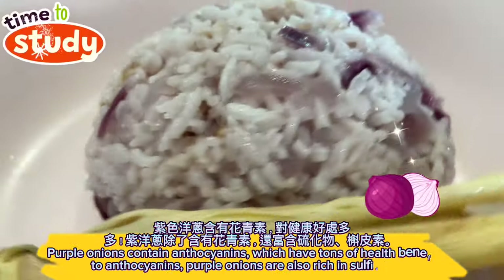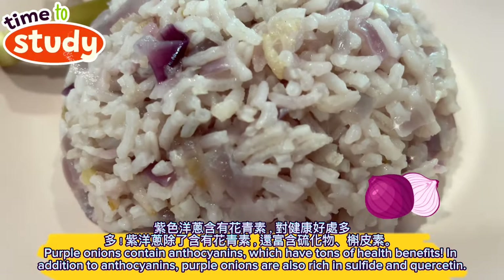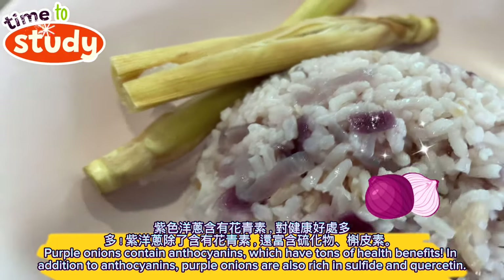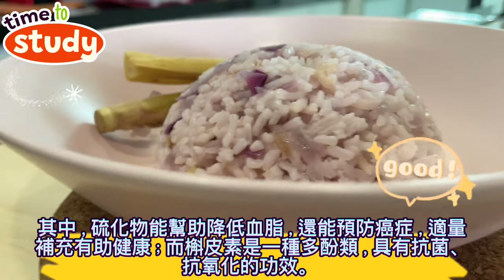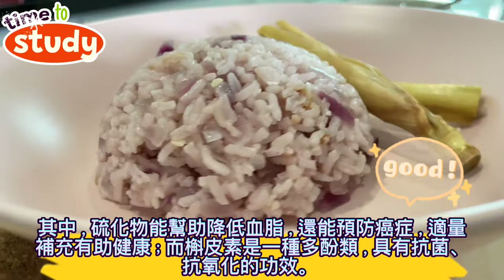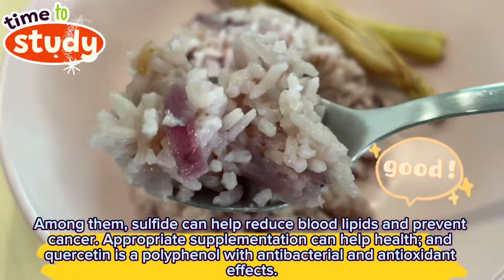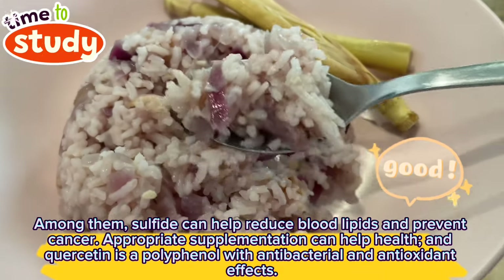Purple onions contain anthocyanins, which have tons of health benefits. In addition to anthocyanins, purple onions are also rich in sulfide and quercetin. Sulfide can help reduce blood lipids and prevent cancer, so appropriate supplementation can help your health. Quercetin is a polyphenol with antibacterial and antioxidant effects.